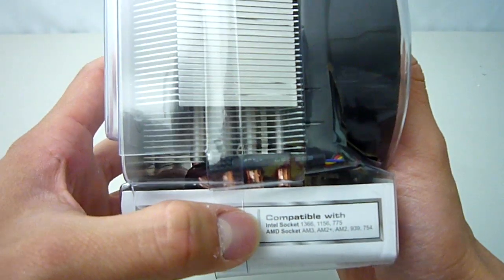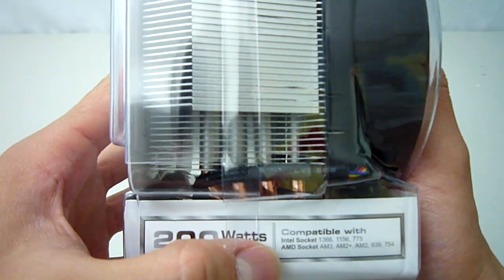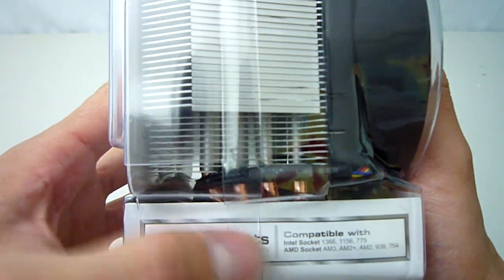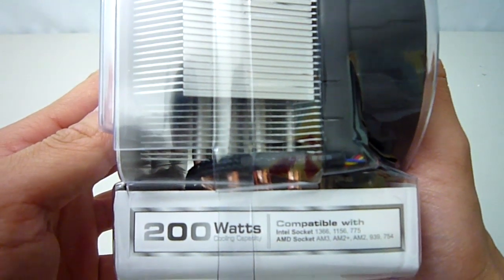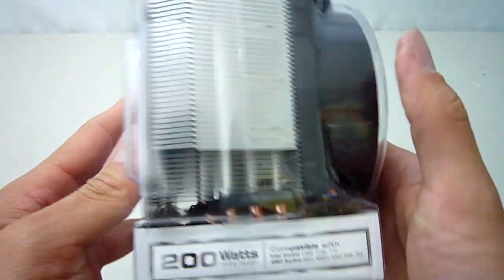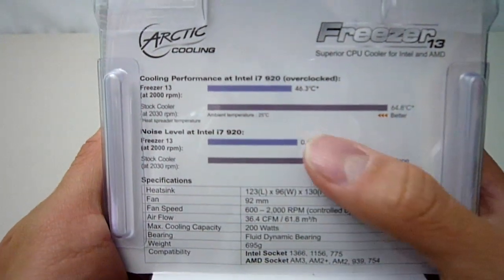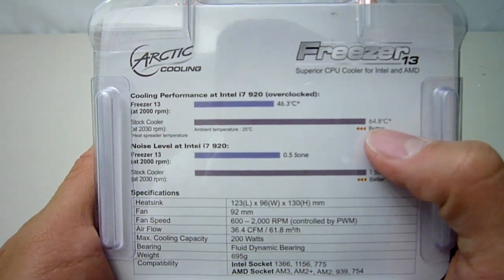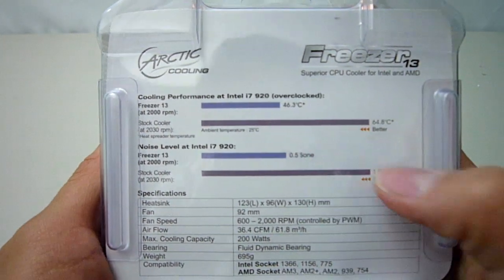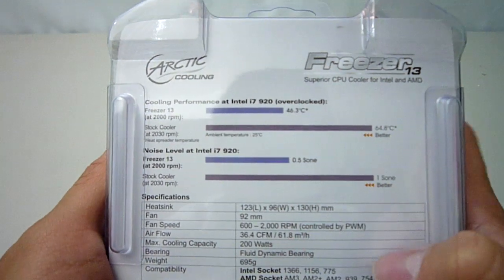Included in the bottom here is the mounting hardware for Intel 1366, 1155, and 775 sockets, as well as AMD's AM3, AM2, 939, and 754 sockets. Moving on to the back we get some performance information as tested on an overclocked i7 920. Arctic Cooling says that you will get about an 18.5 degree reduction in temperatures and a 50% reduction in noise compared to the stock Intel cooler.